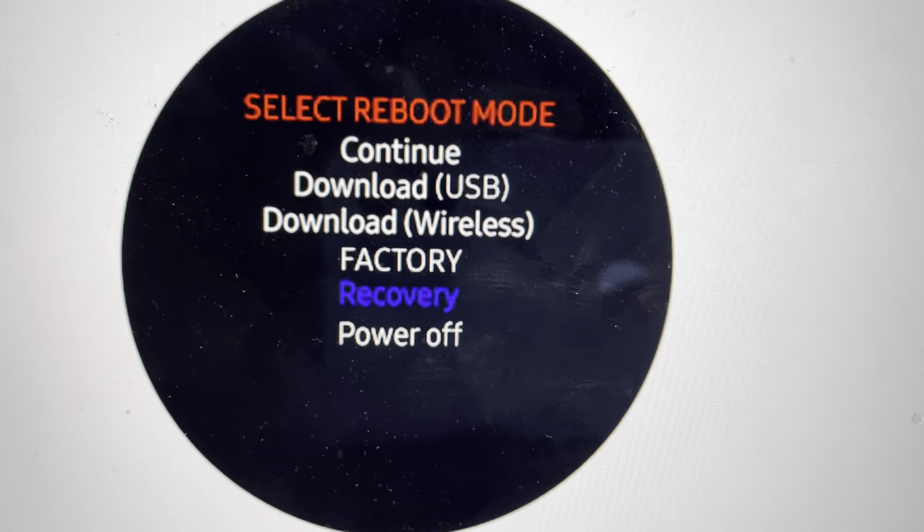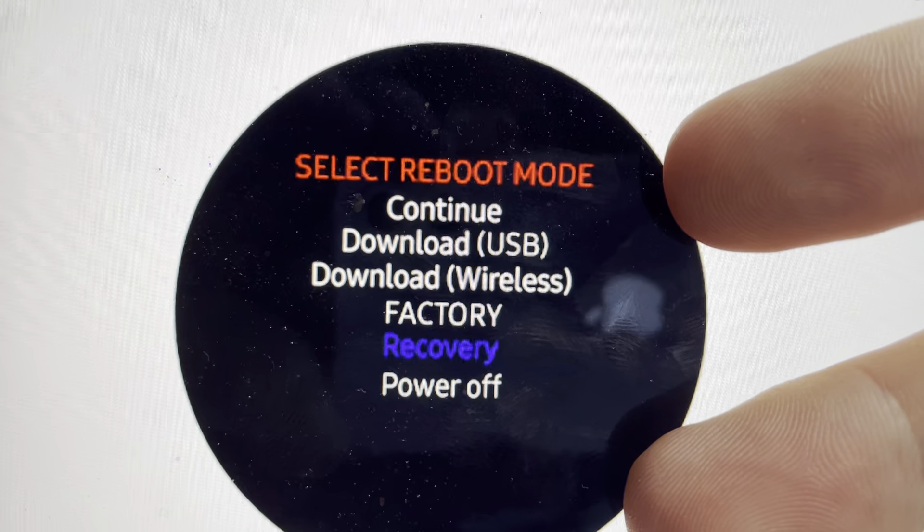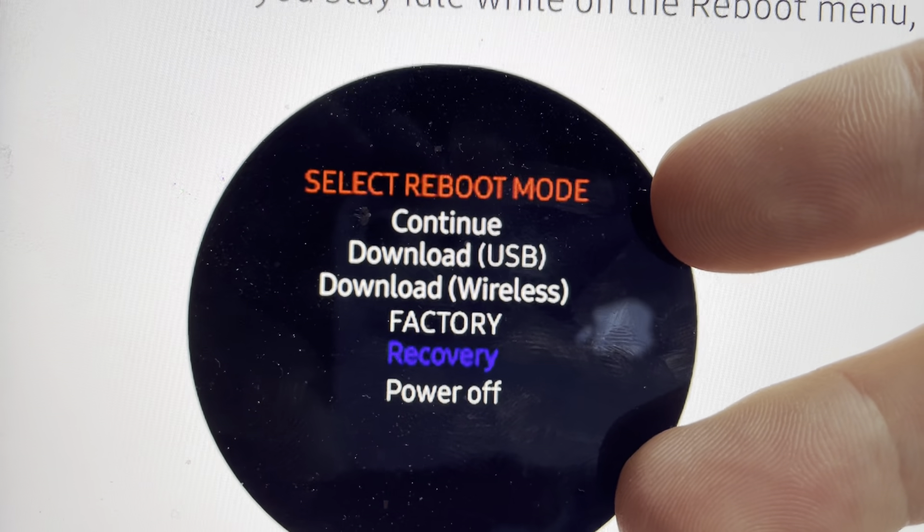What we're going to do is come in here and press and hold the top and bottom buttons, and just hold them until the watch starts to reboot.